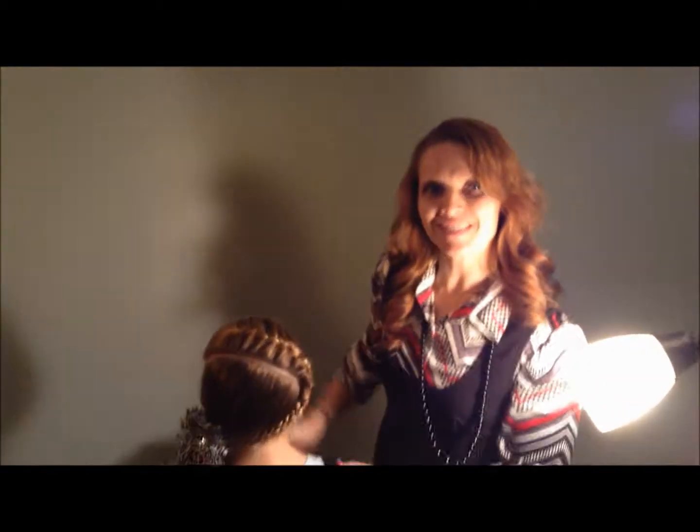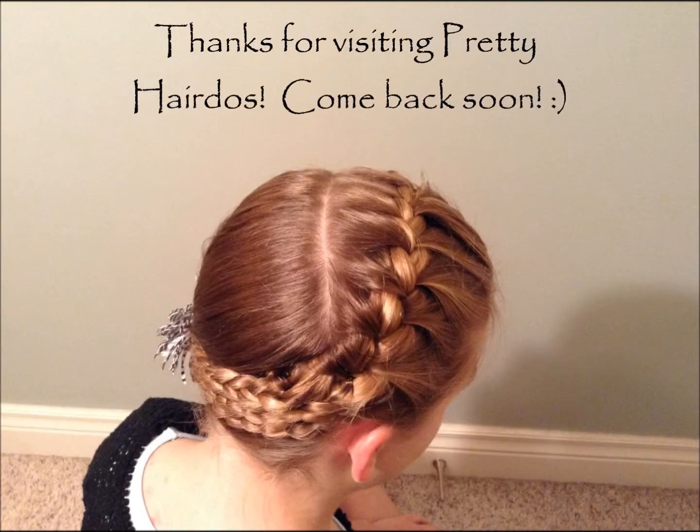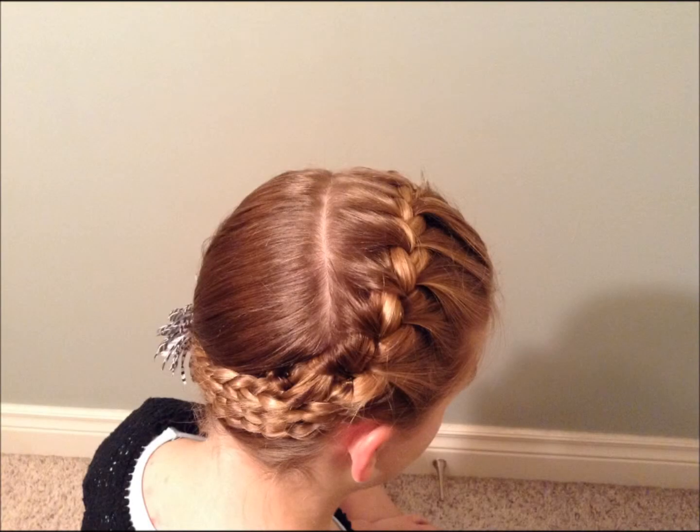I hope you tried this at home, ladies. It's super fun and very cute. I hope you enjoyed this, ladies and gentlemen.